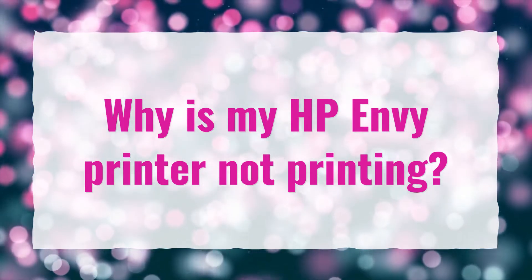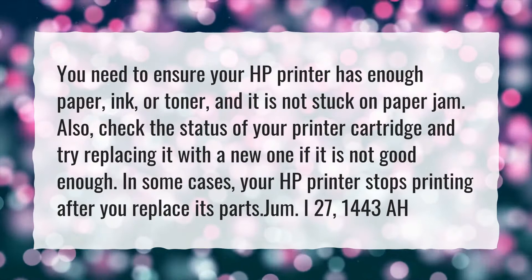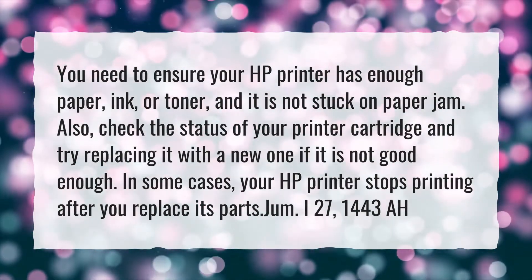Why is my HP Envy printer not printing? You need to ensure your HP printer has enough paper, ink, or toner, and it is not stuck on a paper jam.